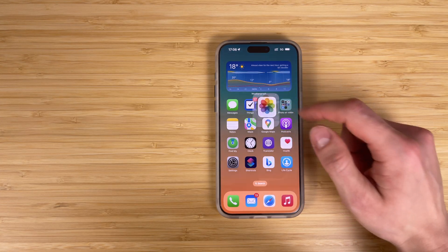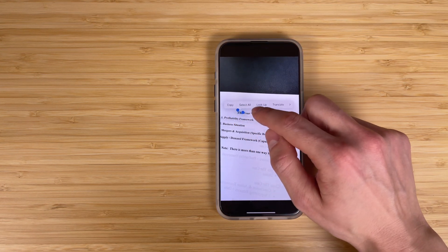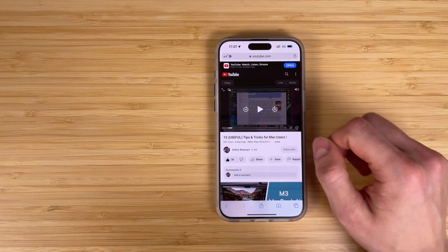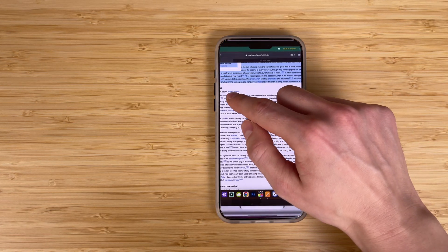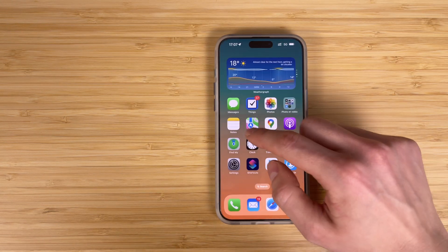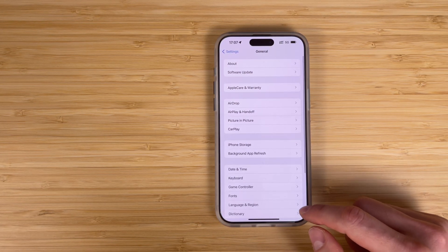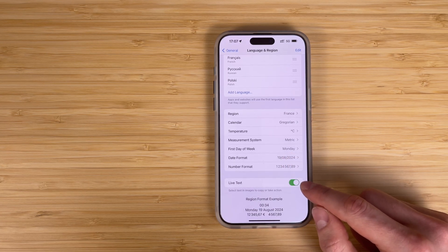Not a lot of people know, but you can copy text from any photo or video on your iPhone. Touch and hold the word and move the grab points to adjust the selection. If the text is in a video, pause the video first and then copy the text. You can paste it in another app or share it with someone else. To turn on Live Text for all supported languages, open the Settings app, tap General, tap Language and Region, and turn on Live Text.